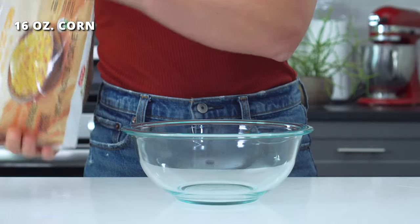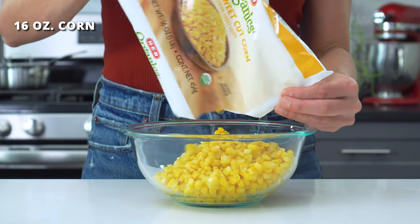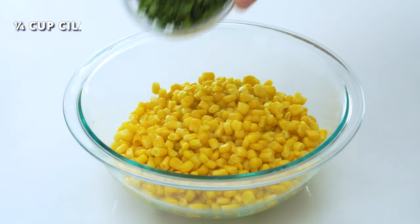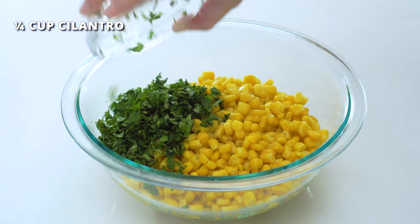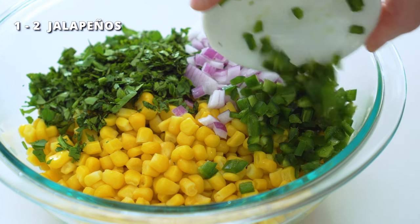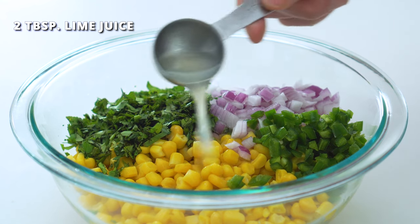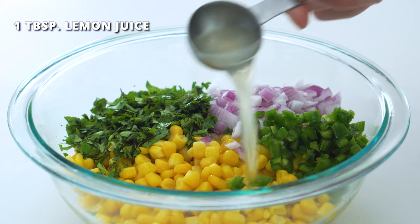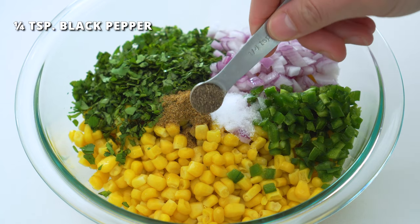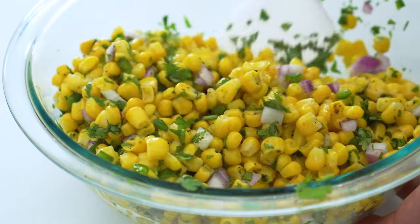For the corn salsa, you'll want to add 16 ounces of previously frozen corn that has been thawed to a large bowl. You can also use two cans of drained corn, but it doesn't taste quite as fresh. Along with one-fourth cup of finely chopped cilantro, one-fourth cup of finely diced red onion, one to two finely diced jalapeños — or even a green bell pepper if you don't want any spice — two tablespoons of freshly squeezed lime juice, one tablespoon of lemon juice. This mix of citrus gives the salad a unique flavor, so try to use both if you have them. Add half a teaspoon of salt and one-fourth teaspoon of black pepper to taste. Mix it all together and set aside until ready to use.